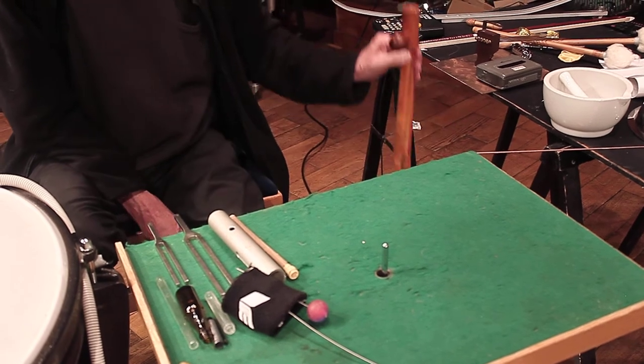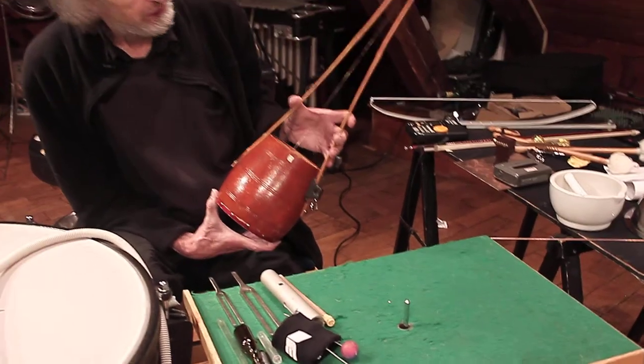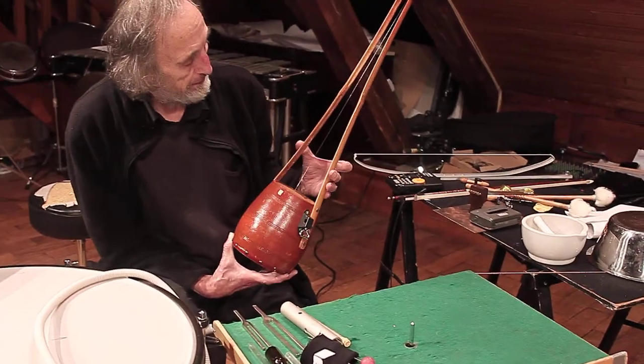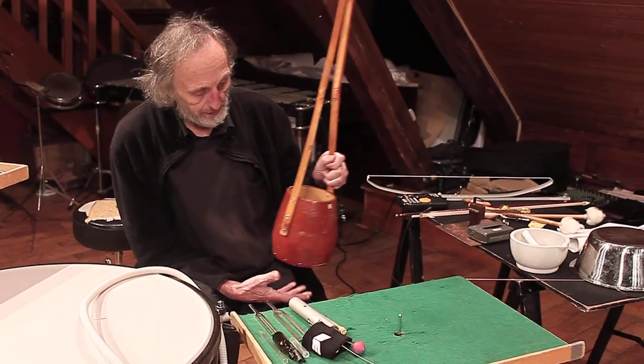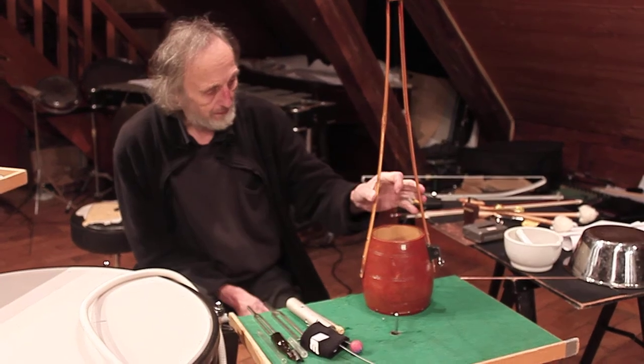This is the Gopichand, which should have this size — sort of 70 centimeters — and I'm just showing you now the lava.